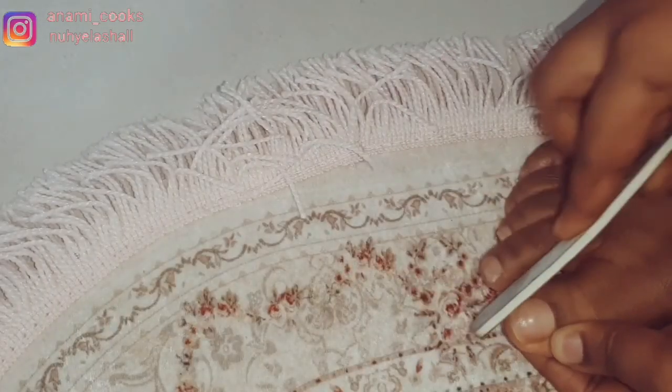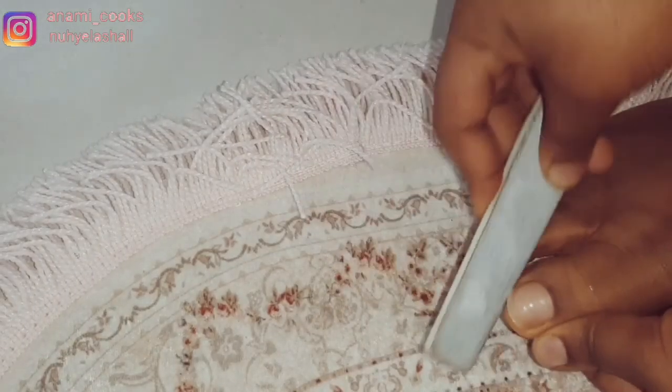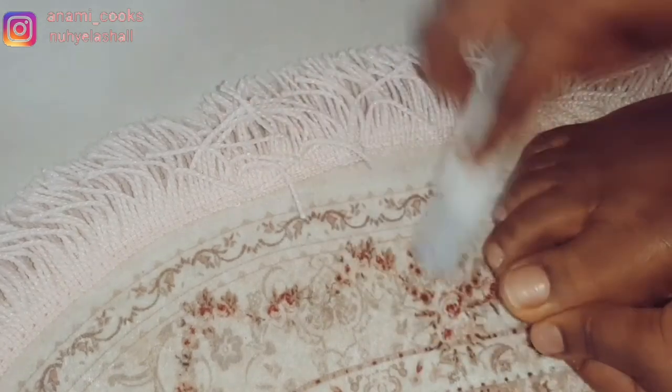Now I'm going to use my nail file to file my nails to the shape that I want them.